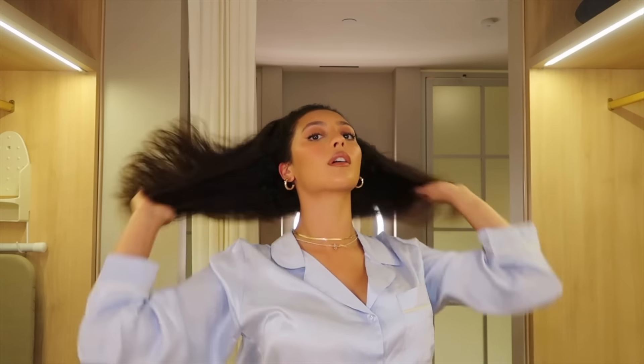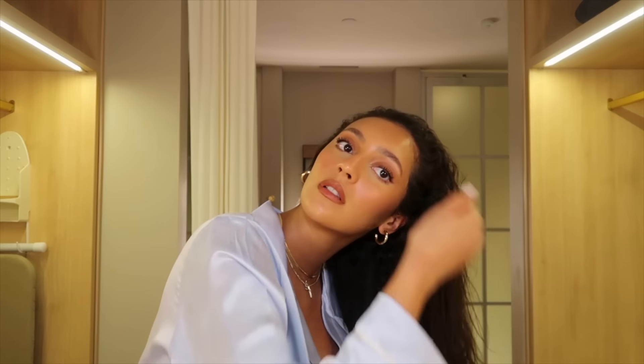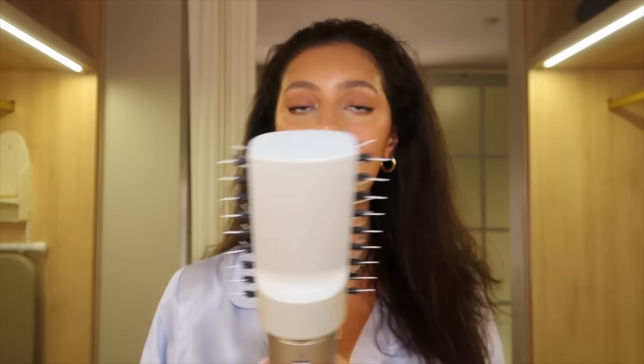I'm going through and detangling one last time, then going in with the paddle brush attachment — I'm going to leave it straight, not bend it like the blow dryer. I don't have a lot of texture going on since my curls are gone at this point. I'm going with the paddle brush and I have a feeling it's going to make my hair very straight — good to know I could use this instead of a straightener.